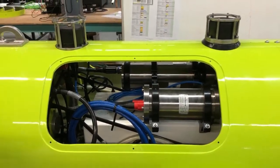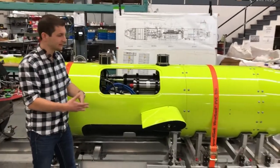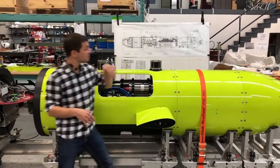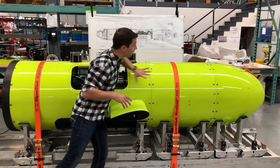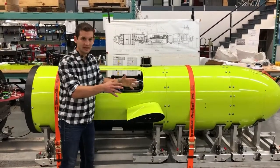Now, if you want to add a large number of payloads, or just large payloads — something like a variable ballast system or a mass spectrometer — we can actually split the hull section here, move everything forward, and drop in a whole other payload section to accommodate whatever you may need.